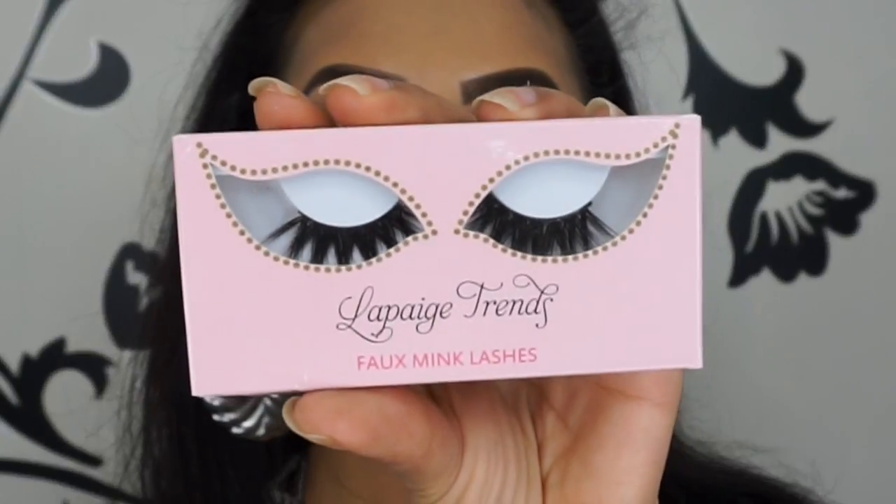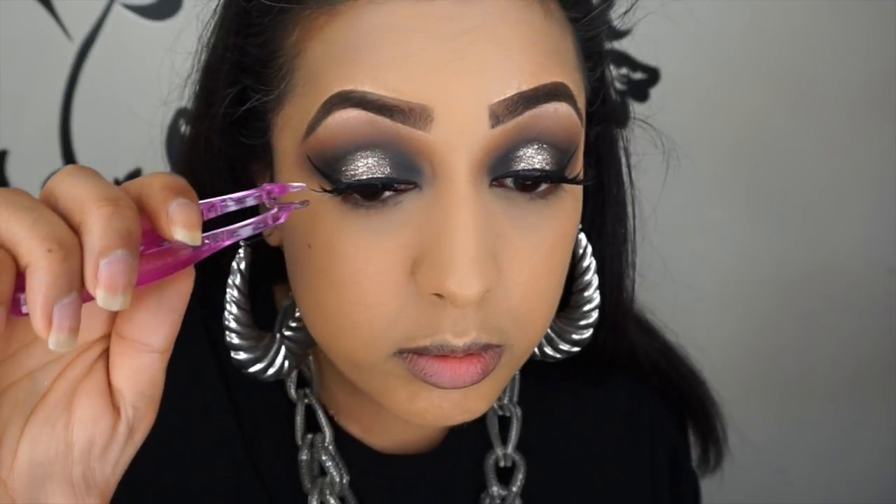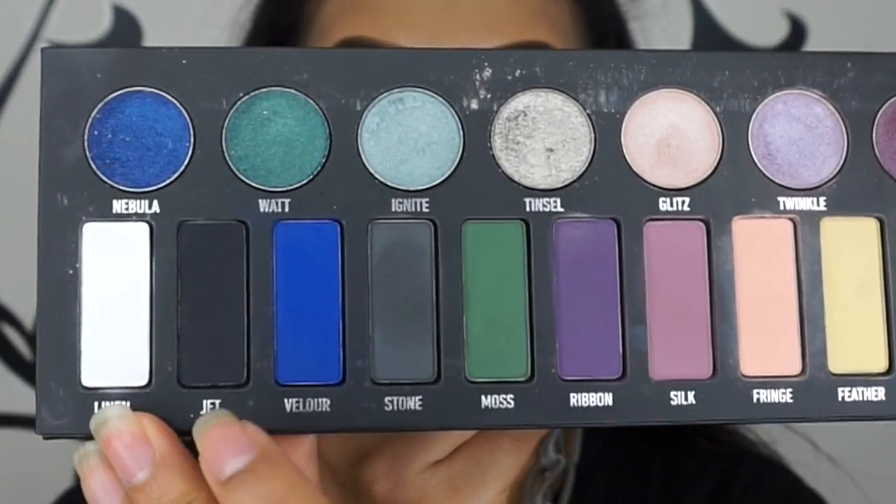The mascara I'm using is Maybelline's Push-Up Angel, and I'm using the LA Paige Trends amethyst style eyelashes — these are a more affordable version of the beauty lashes, their eyelashes are excellent, and I've got loads and loads of wear out of these.